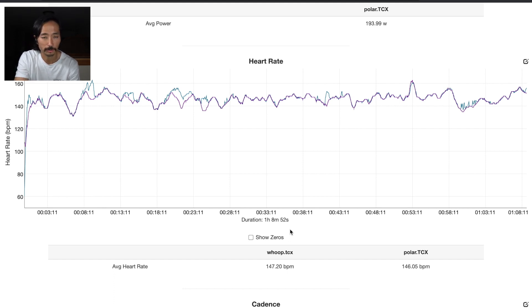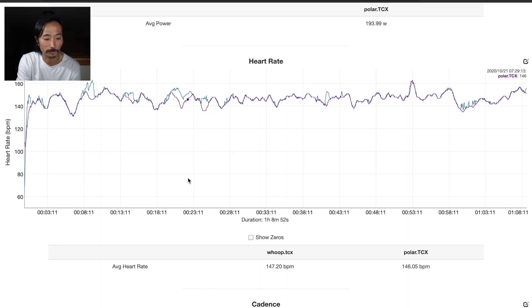The iSmooth Run app lets me export data into a file I could analyze and compare to the results from the Polar OH1. I'm screen recording it so you can see it as I talk. Here are the two tracings — for the most part it looks like the Whoop did a really good job. The darker color is the Polar OH1 and the lighter line is from the Whoop. What typically happens with wrist-based sensors is I get a good reading for about 20 or 30 minutes, then the heart rate jumps all over the place and stays pegged really high — but this tracing looks really fantastic.